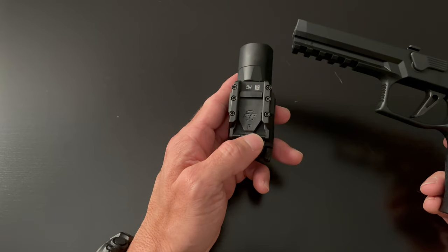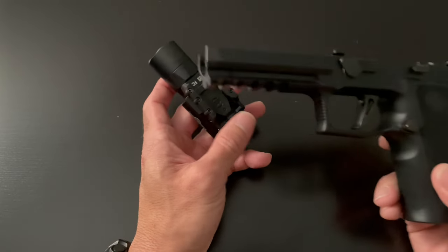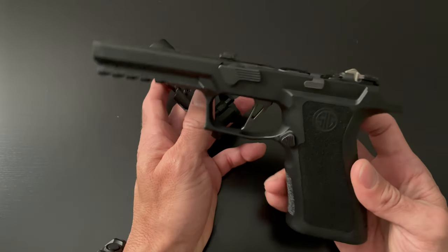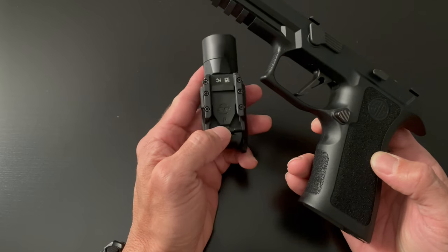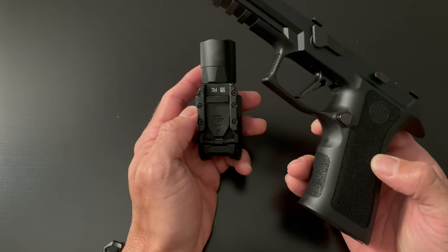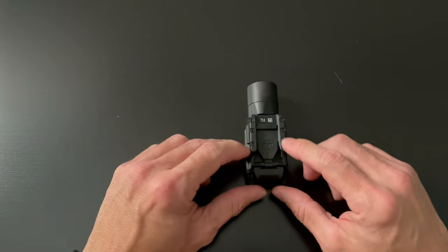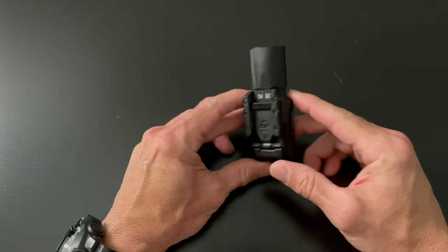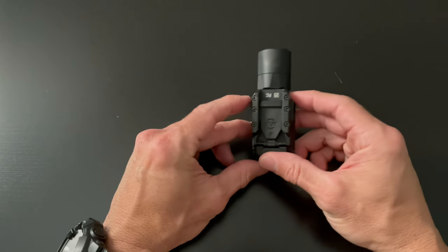Slide it back on and see if that works. Now if it doesn't work — like for me, I'm using a Sig X-series frame — I put it in and it's really loose. So what we're going to have to do is take these two rails off of this flashlight by loosening the three screws on each side.